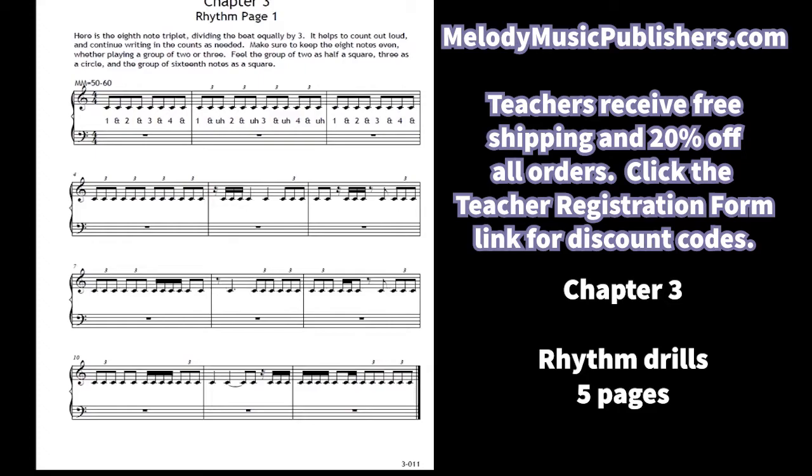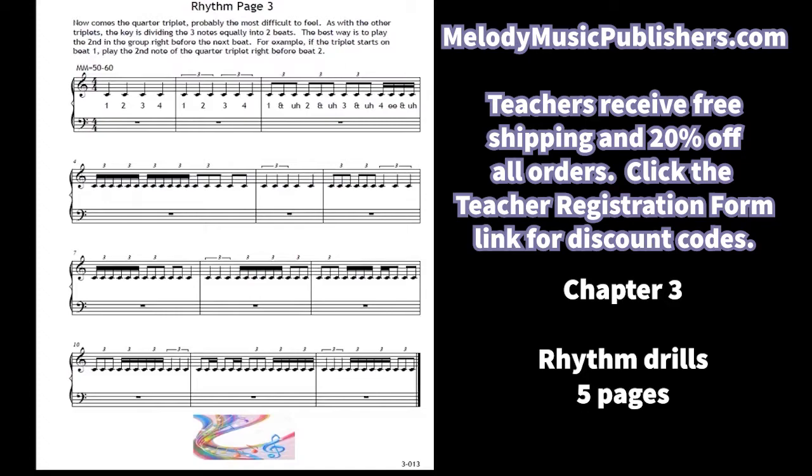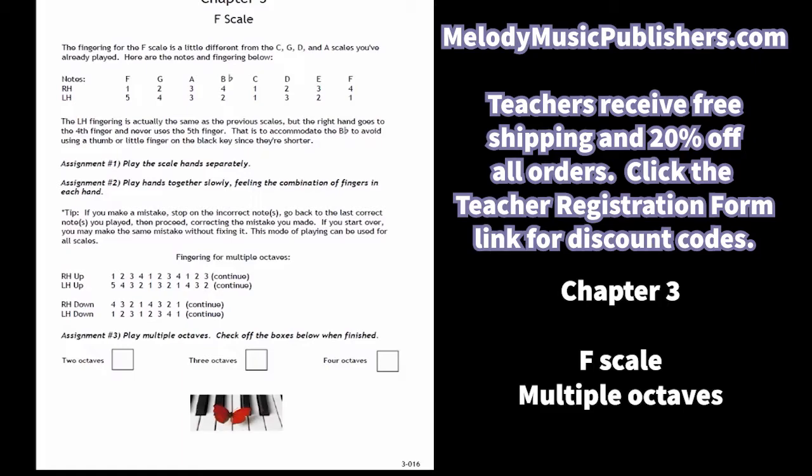Students start with the eighth triplet, then we introduce the sixteenth triplet drills and the quarter triplets. The quarter triplet is actually the hardest to do, just because of how to divide it equally in a longer stretched-out timeframe. Then a review adding the tie, one more review, and now the F scale doing multiple octaves. I show the fingering for the right hand since it's different.